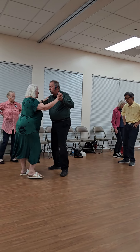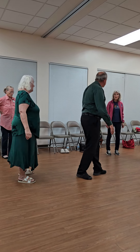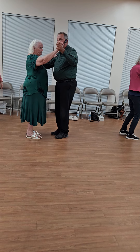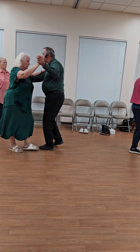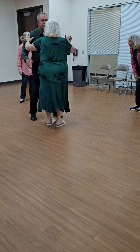We're in semi-up. Sidecar. We're in banjo. So let's face the line of dance — we are making forward progress. That's why we call it progressive. Side close cross. Side close cross. Sidecar, in line of dance.